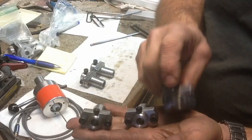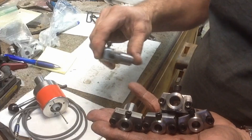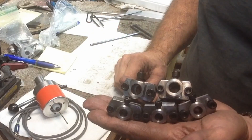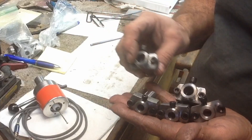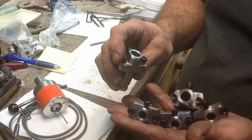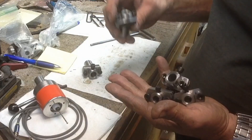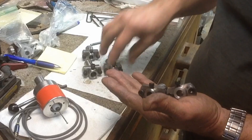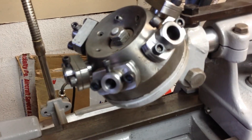Five little turret tool holders — they're basically functional now. Like I say, fit, finish, mark them, blue them, and flats on them and they'll be good to go. We'll come back when we start fitting them into the lathe, make sure everything's going to line up. That's a project close to being completed — I'm really happy with those. They'll be a good addition.